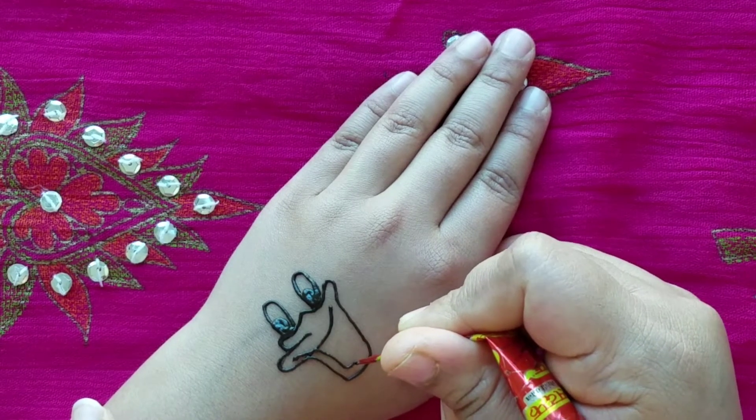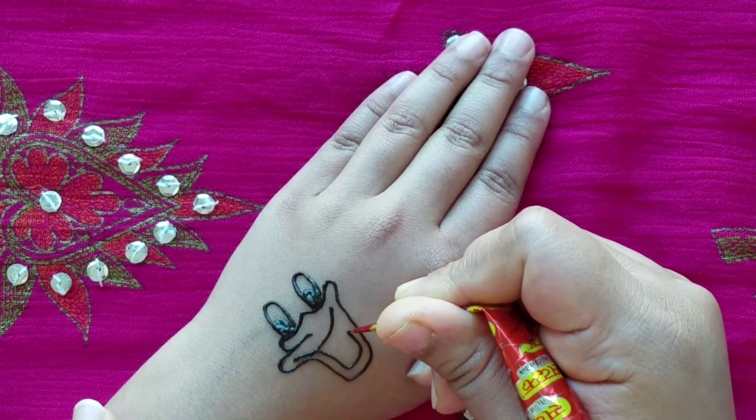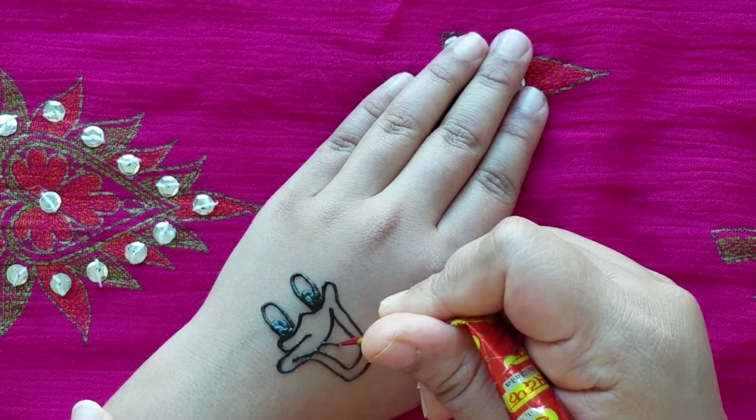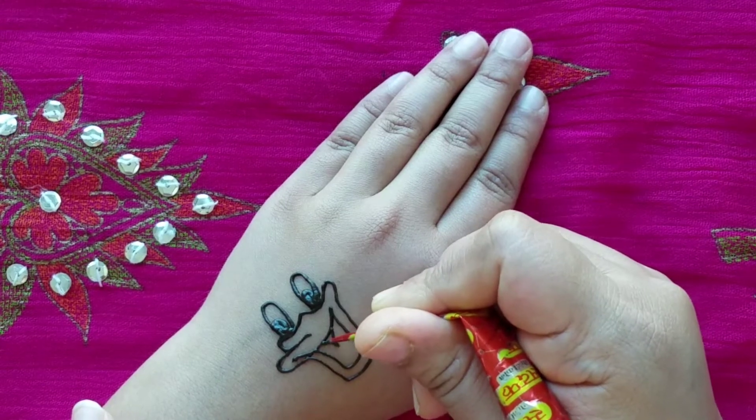And you're going to make the inside part. Daisy's really happy today — she has a big smile. And we're going to draw the tooth again.